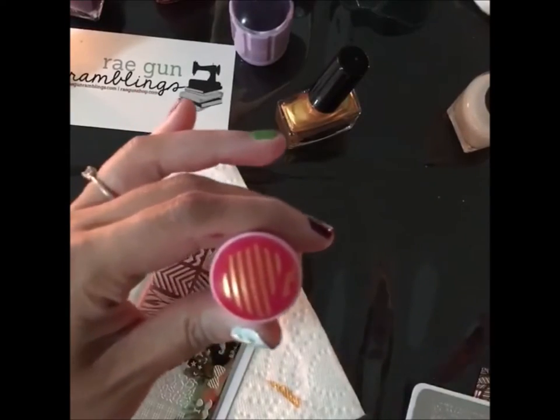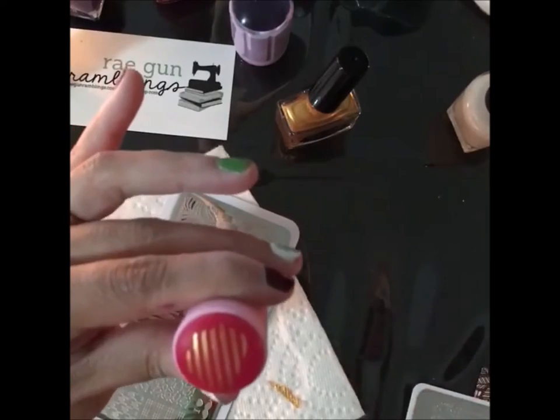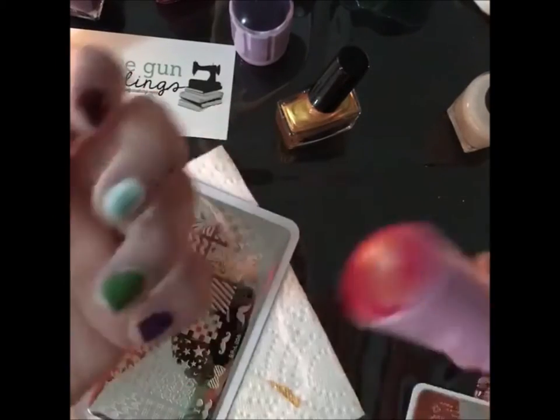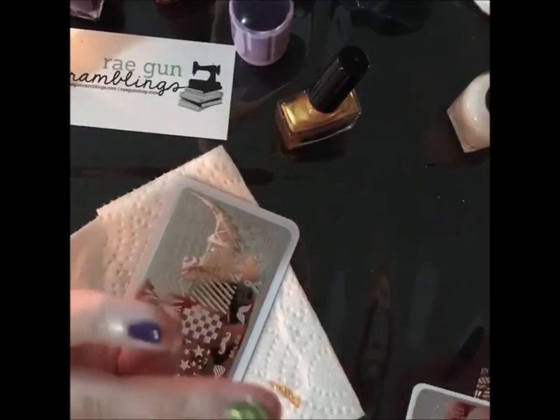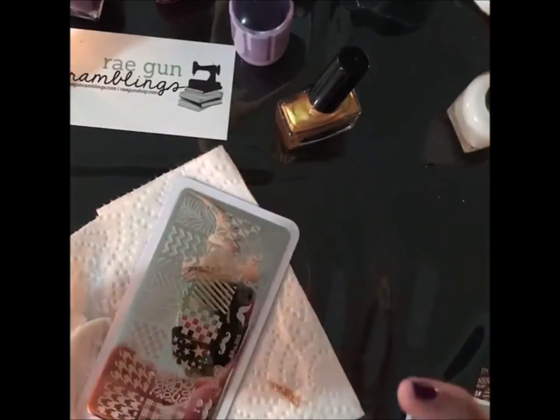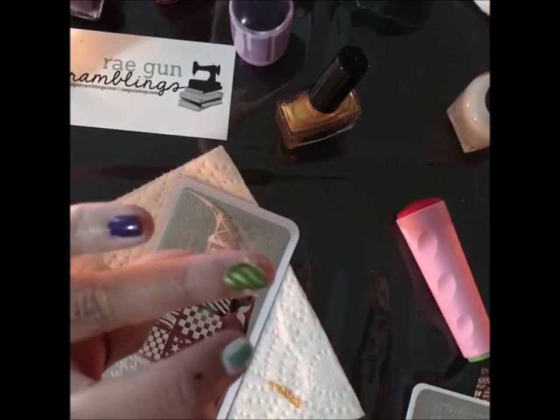That picked up really nicely. I'm going to take this design off because I don't want that on my nails, and I'm just going to roll it. That turned out kind of cute — see how it's not totally on?